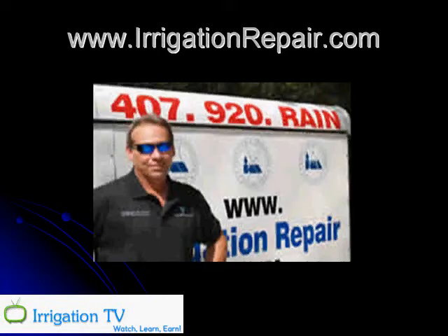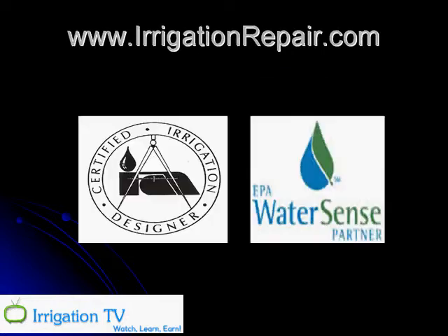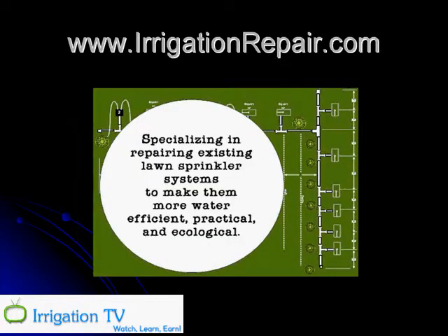My name is Craig Borglum and I run a very successful irrigation repair business in Florida. I'm a certified irrigation designer, a certified irrigation contractor, a certified irrigation landscape auditor, and also an EPA WaterSense partner. I specialize in repairing existing sprinkler systems to make them more water efficient, practical, ecological, and to make them save you money.